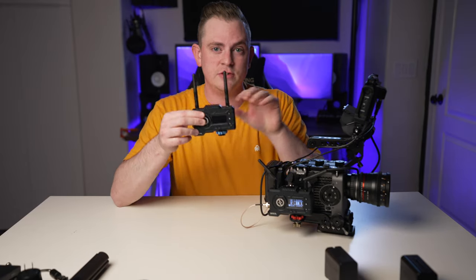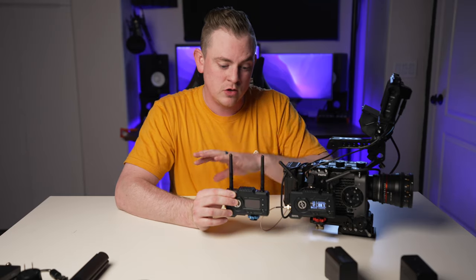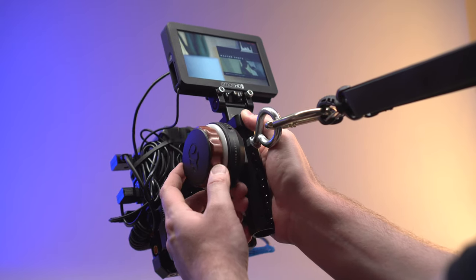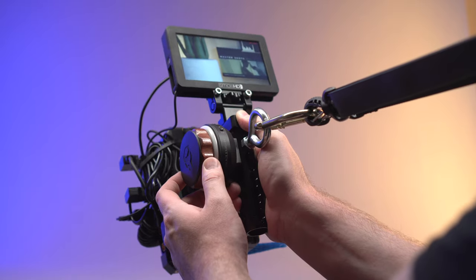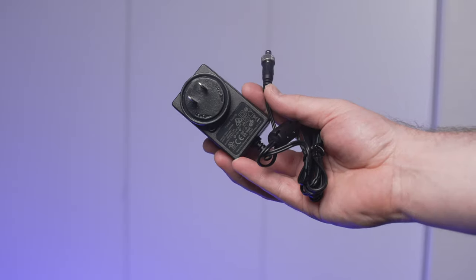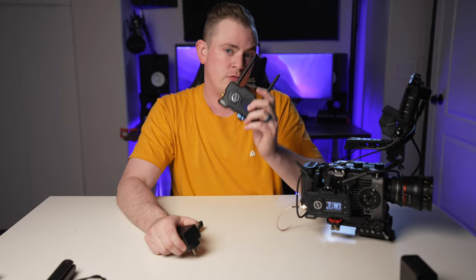Now that we have the transmitter all set up, let's take a look at the receiver side. It actually has the exact same body — the form factor is identical, all the buttons, in and out ports, everything like that. I'm going to power this off of a Sony NPF battery so we can be nice and mobile for something like a remote focus puller, but if you want a really permanent setup like a director's field monitor, you can use the included power adapter that comes with it and just plug right into an outlet so you're never going to run out of battery.